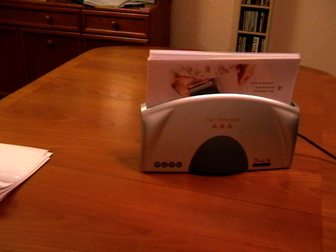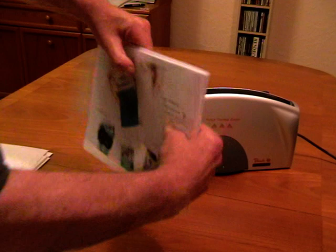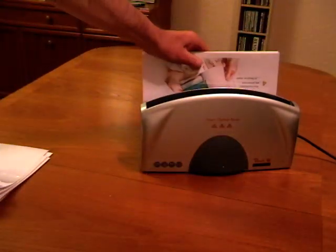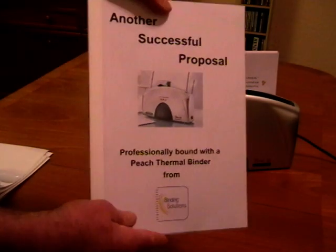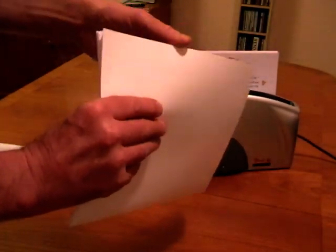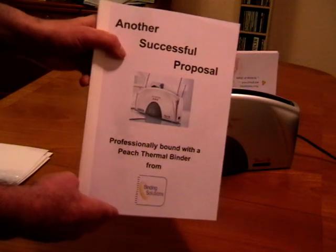The binding process is now complete. We simply take the covers out, give them a tap to make sure the pages are embedded in the glue, and leave them in the cooling rack for a couple of minutes. Here's a document produced earlier — you can see the pages are very solidly held in place and won't come out, and the finished document looks very neat and professional.